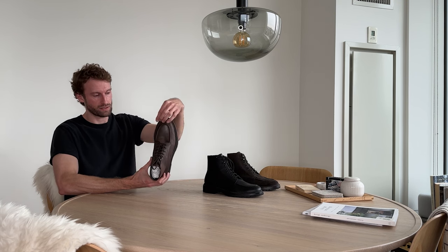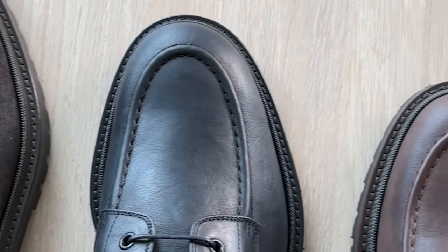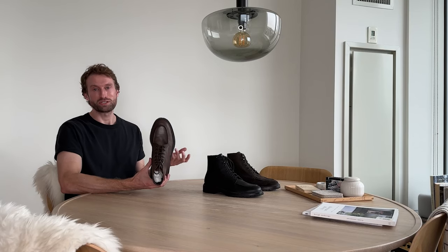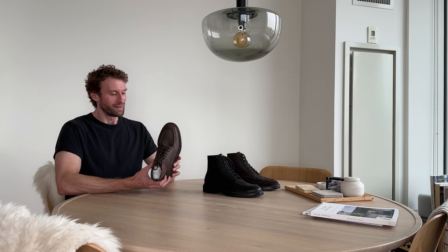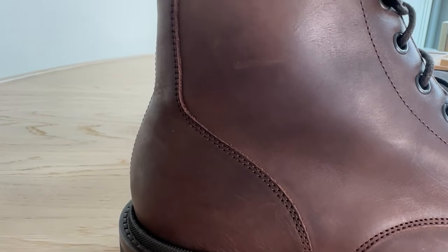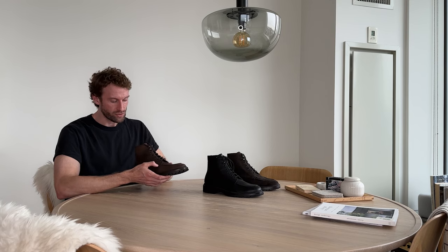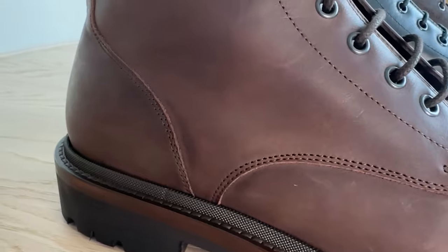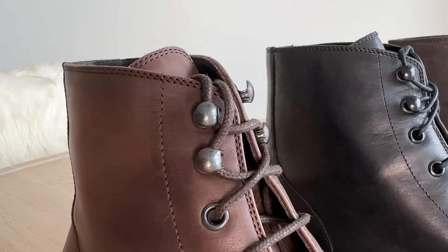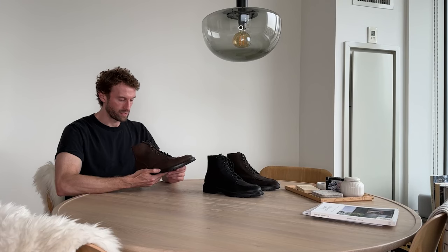Another detail that I really like is that mock stitch that you can see here. What it does is break up the pattern and therefore makes the foot look smaller, which is something that many of us don't mind. Then another important detail is the stitching. We really take care in doing a very nice stitching on the uppers because it looks more elevated and also makes the shoe more durable. In high stress areas, we have double stitching that really reinforces the construction and makes the shoe last for years. Another detail I really like is these hooks which make it super easy for you to take the shoes off and also put them on.